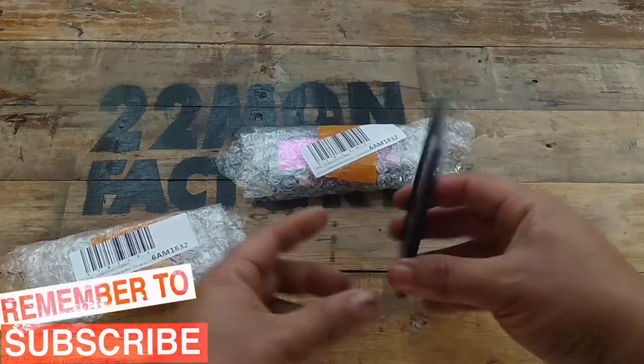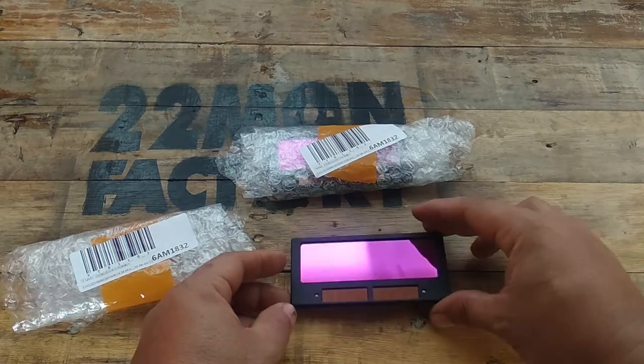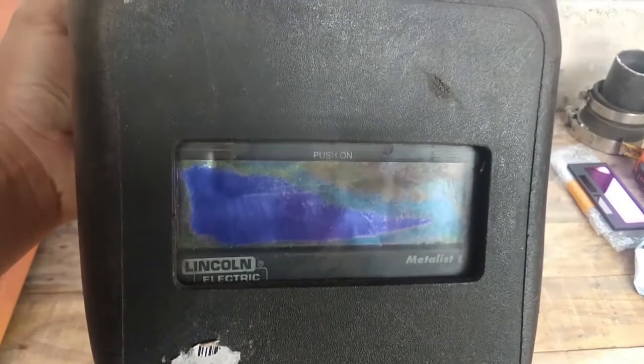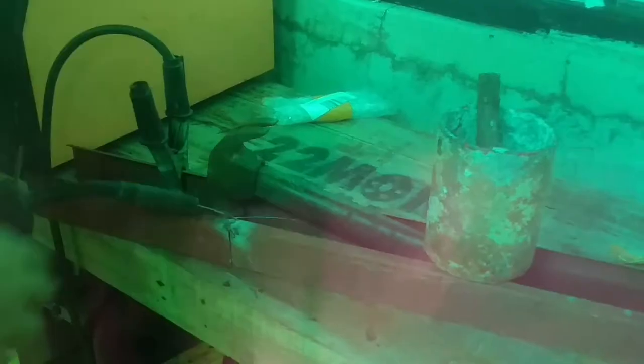Whoa, nice color. Here's my old Lincoln Electric Metallic V Lens. The lens is in real bad shape. Here's how it looks behind the lens — here's the old lens, not working. New lens, working. Clear with a greenish tint and darkens when it detects an arc.